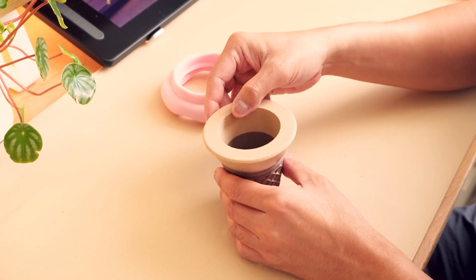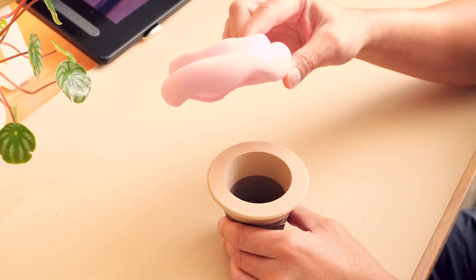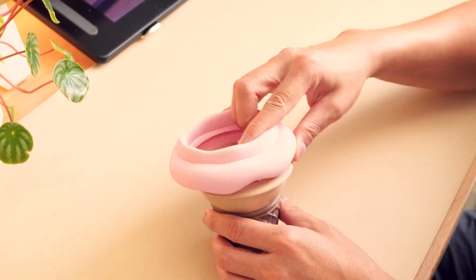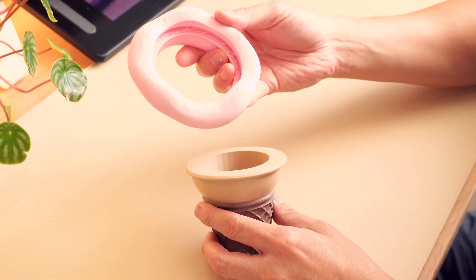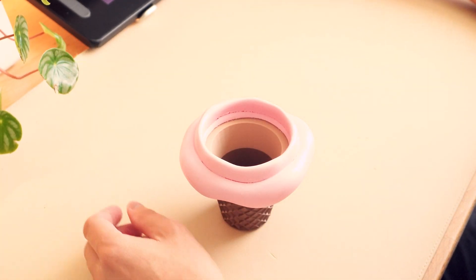Unfortunately I messed up with the print — the cone itself was fine, but when I printed the cream I didn't boolean it correctly, so it didn't fit on top of the cone. I had to reprint it, which took a few hours, but afterwards it was fine. I needed to remind myself to check all my models before printing to make sure everything fits.